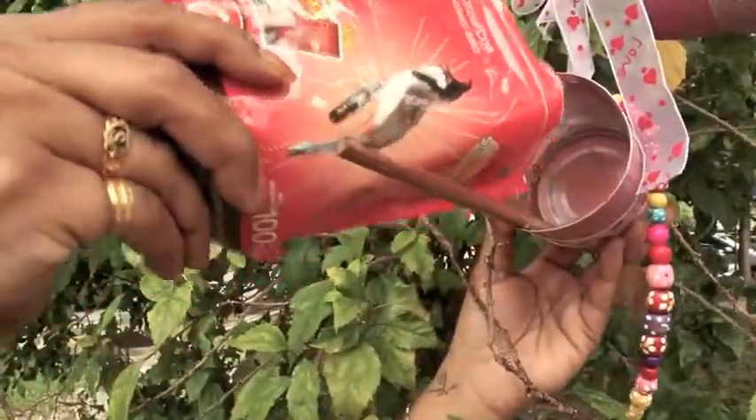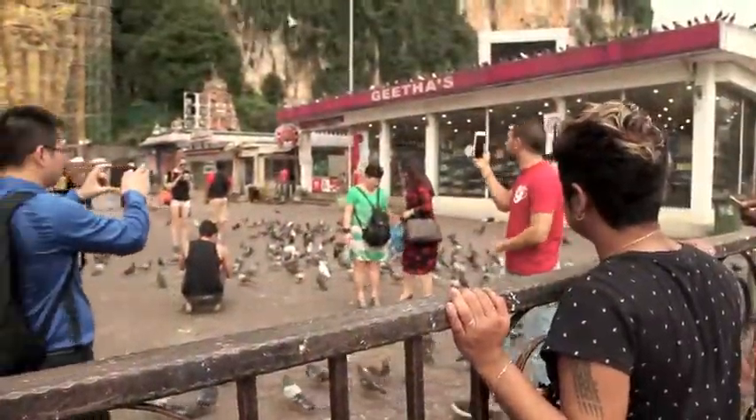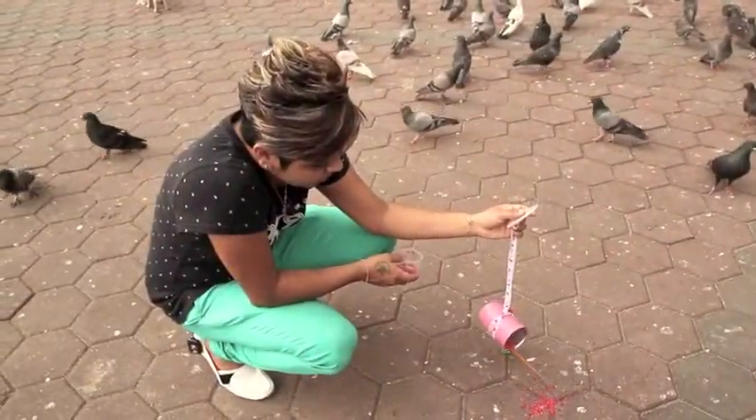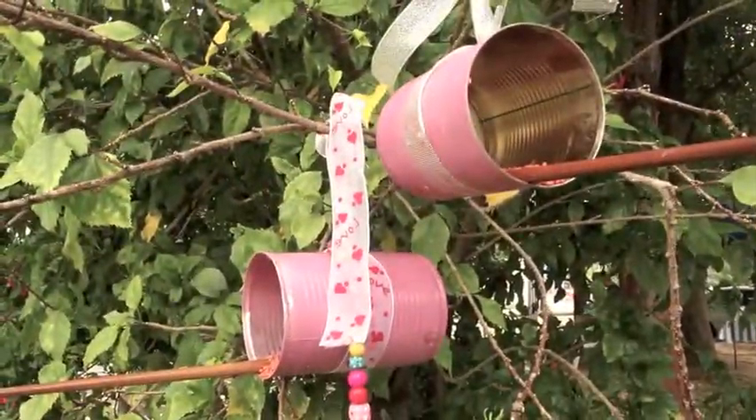Finally, add some bird food in the tin can. It may take a while for birds to come and feast, as they might think it's a trap, so patience is the key. Happy bird feeding everyone, and make sure there's a supply of birdie food at all times.